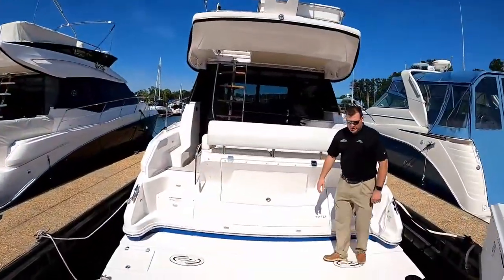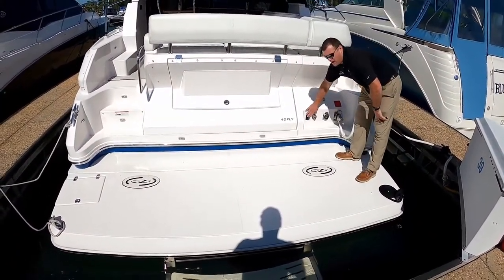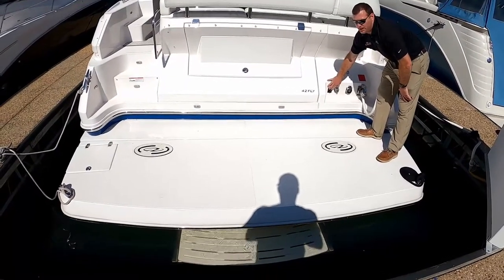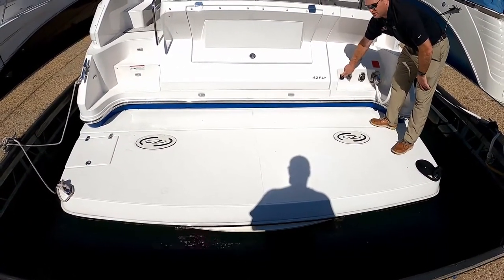Right off the back of the boat, we've got our power platform. This is a retractable underwater swim step that we can retract with the push of a button. It's very easy to bring the platform in and out — you don't have to get down on your knees to deploy it, and it doesn't take away from the platform when it's in use.